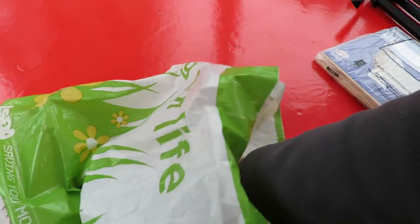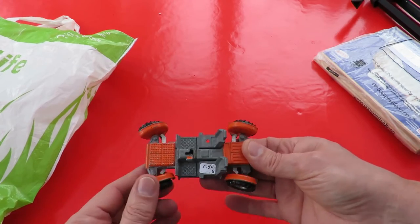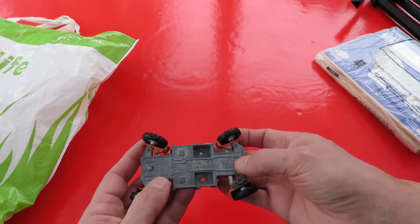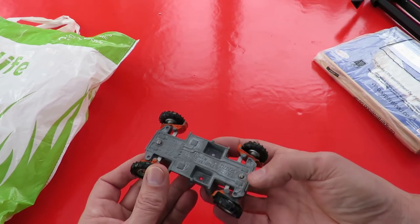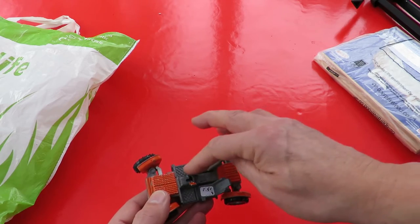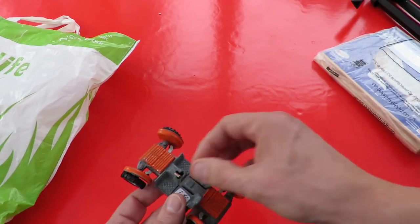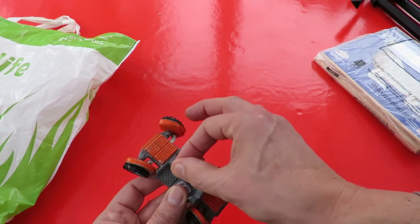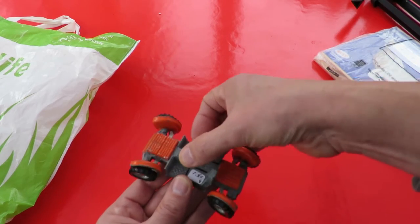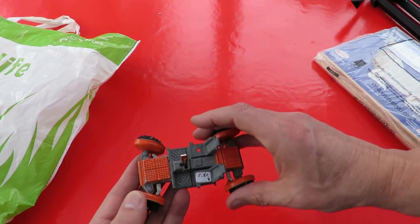And then the final thing I bought — I think this is a collector's item to be honest. It's a Dinky toy, all metal. Lunar Roving Vehicle, Dinky Toys, made in England. No date on it. It's missing the people that should be sitting here, and that's about it. I just rather liked it. I might even do a little disassembly video of it, just to see how the steering works. There are two screws, so it should be quite easy — take it apart, have a look, put it back together. That was £1.50.